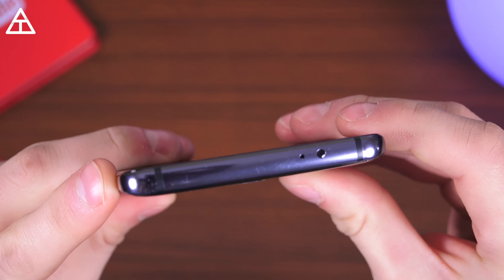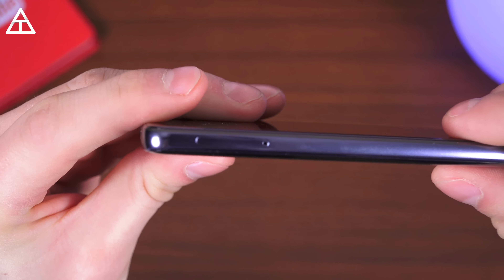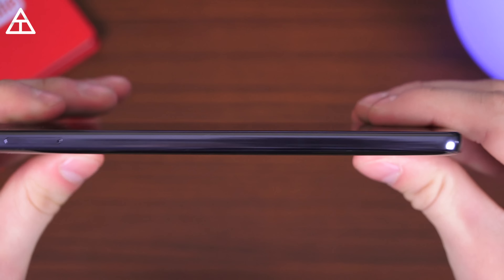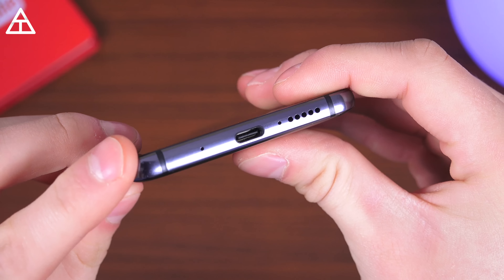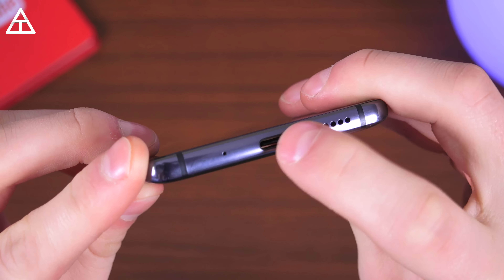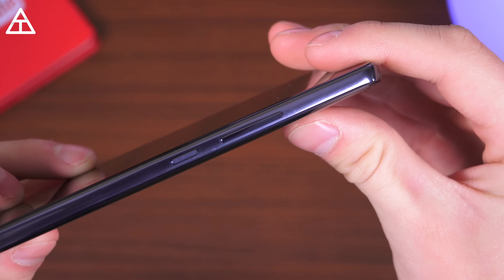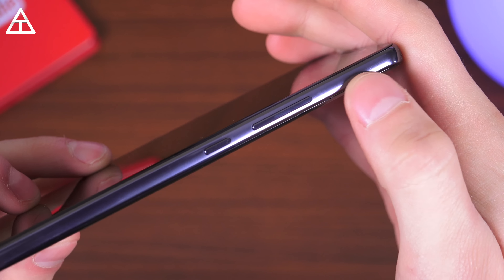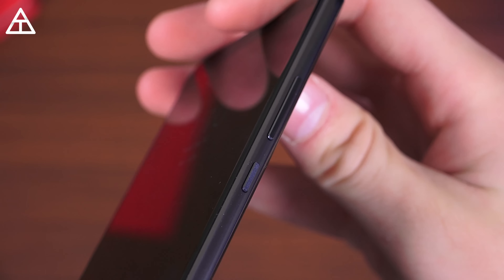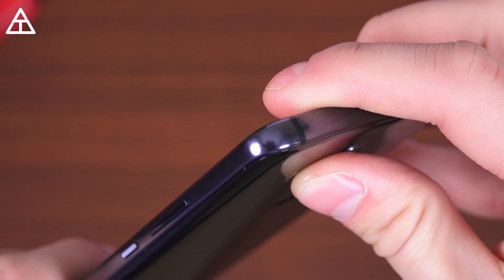It has an IR blaster, so you can control your TV via your phone, plus another microphone. On the right side is where that SIM card slot is — no expandable storage, so you cannot pop an SD card into the Mate 10 Pro. There's a microphone, one of the stereo speakers, USB Type-C charging, and then the power button and volume rockers are also on the right side. There's a bit of texture on the power button so it's easy to differentiate between it and the volume rockers.